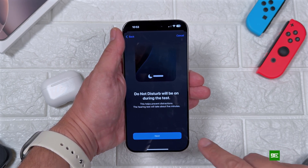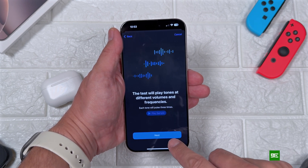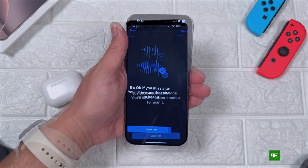Do Not Disturb will be automatically on during the test — that's a really nice addition. Then you'll see some instructions on what you need to do: tap on the screen each time that you hear a noise.